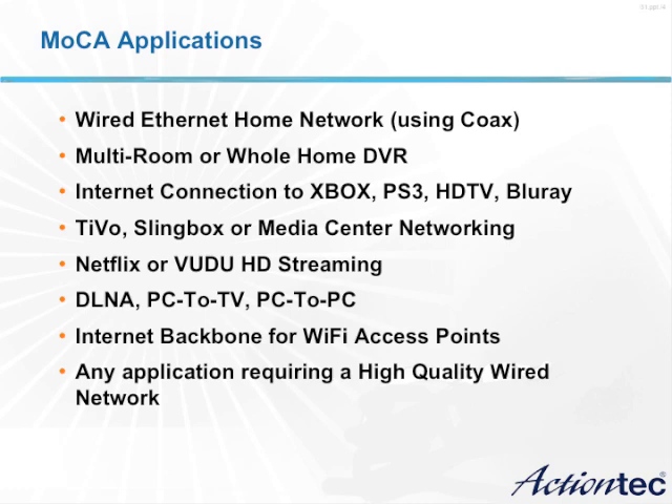Multi-room applications such as multi-room DVR, whole home gaming, and personal content sharing are just a few of the applications that MoCA allows.